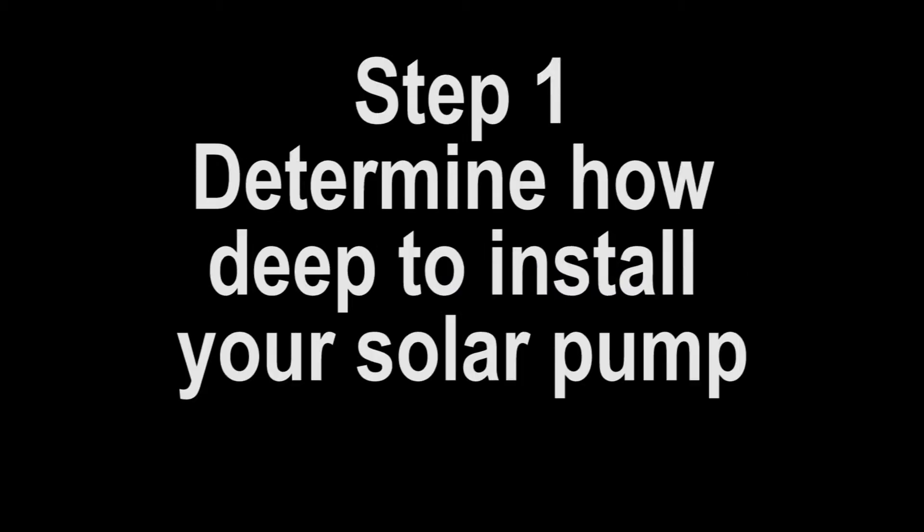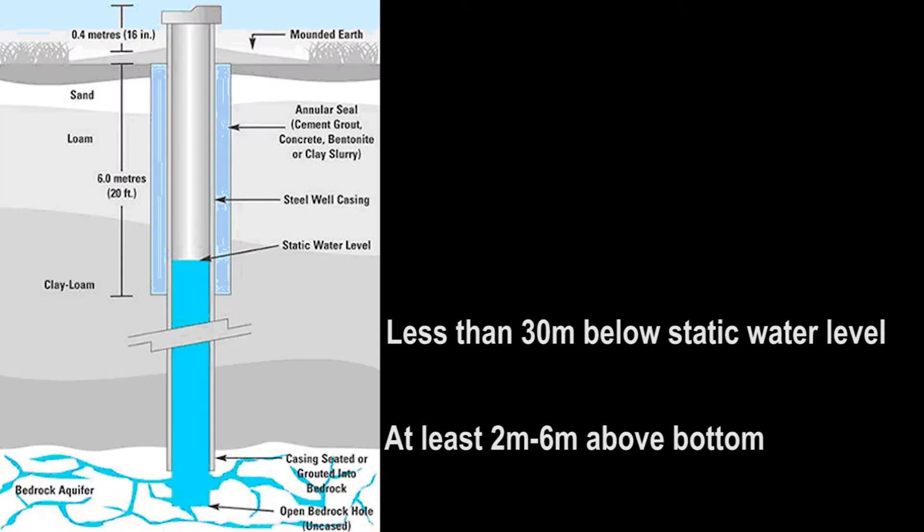Step 1: Determine how deep you will be installing your solar pump. We recommend no deeper than 30 meters below your static water level, and at least 2 to 6 meters above the bottom of your borehole to ensure no sand gets into the motor.